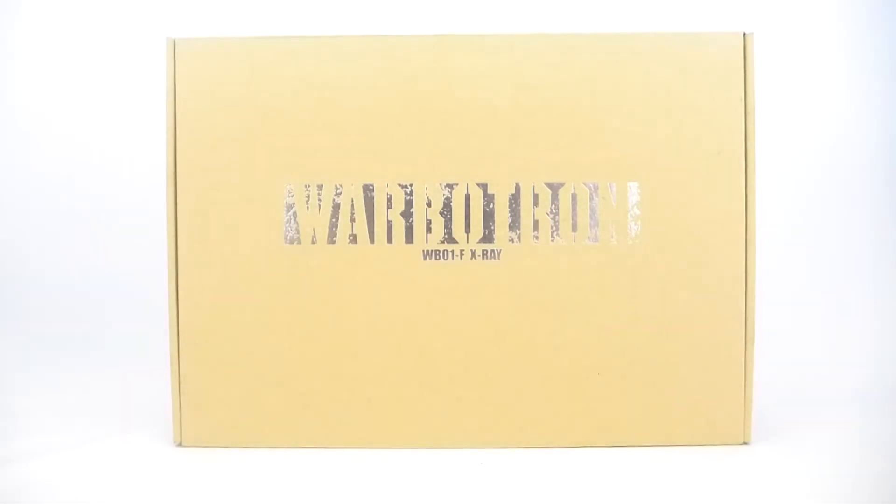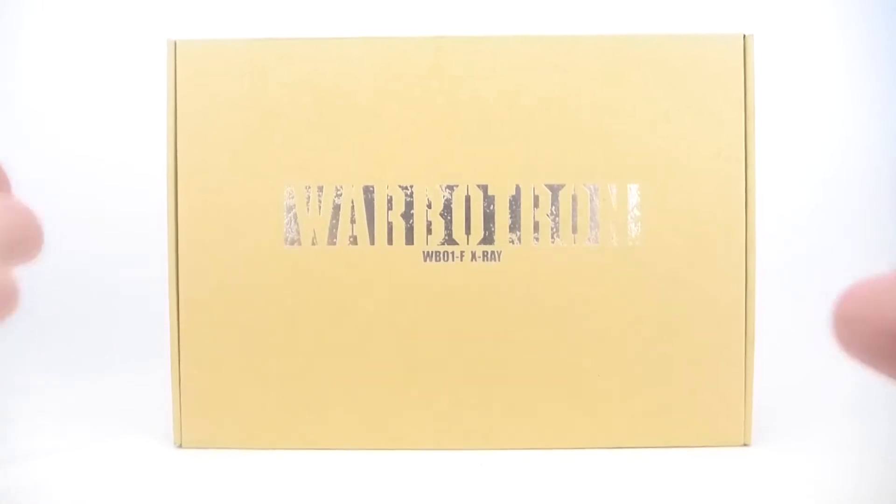What is up everyone, this is Kyle from the TF Review, and today we're going to be taking a look at WB-01F X-Ray. This is the sixth and final piece to Warbitron's big combiner, not Bruticus.